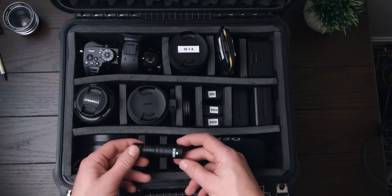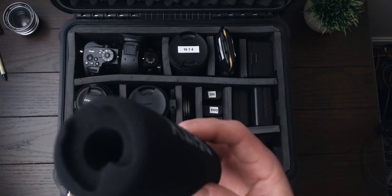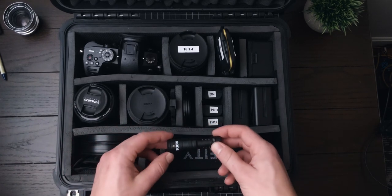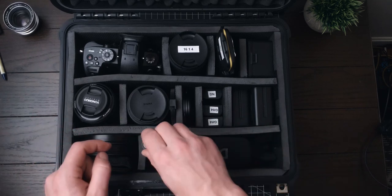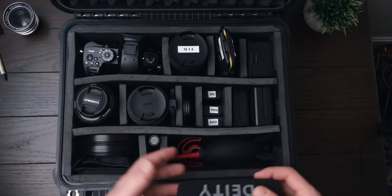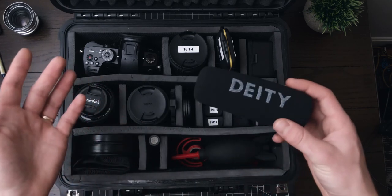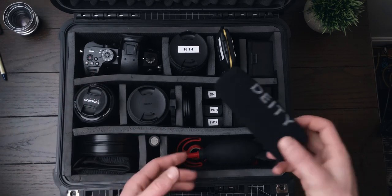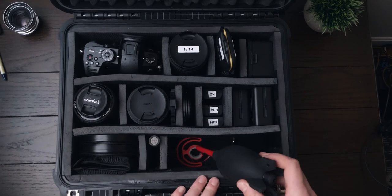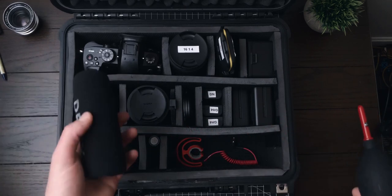Down here in audio land, we have the Rode Video Micro, and next to it is the DJI Mic 3 Pro, which I'm actually recording this video on — it's mounted above me now. I keep the Rode Video Micro as a backup since it's a passive microphone that runs off the camera's battery. If my DJI mic ever dies during a shoot, audio is too important to be without, so this is here just in case.